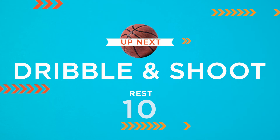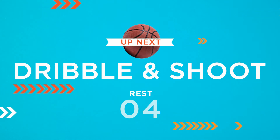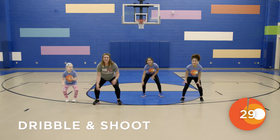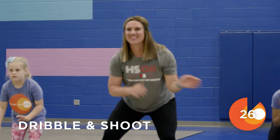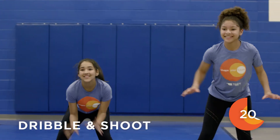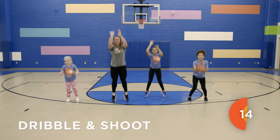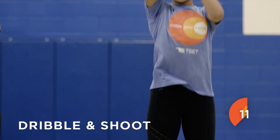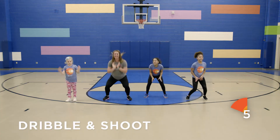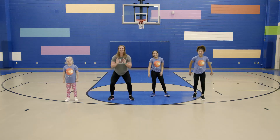Great job! Our next move we'll do today is a dribble and shoot. You're going to take three dribbles and then shoot the ball. We're going to do that over and over throughout our time.